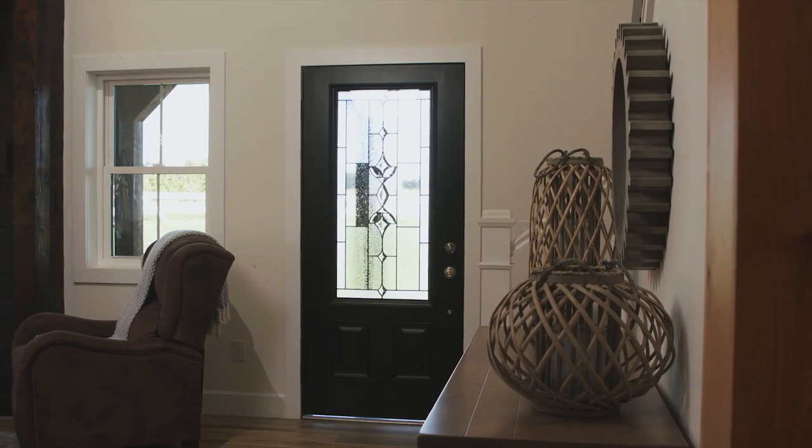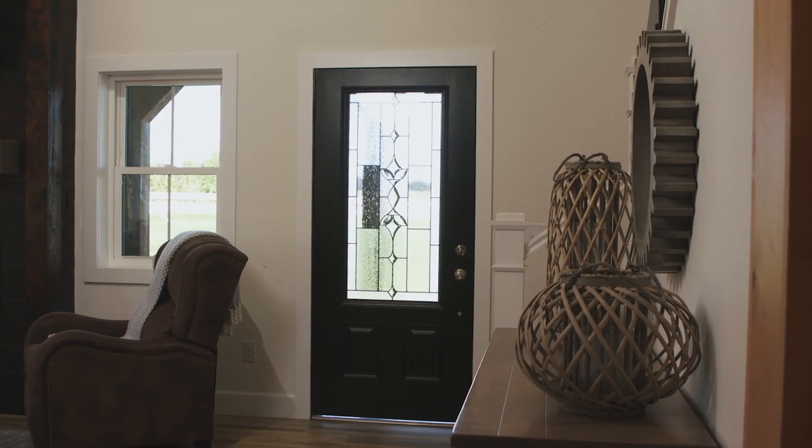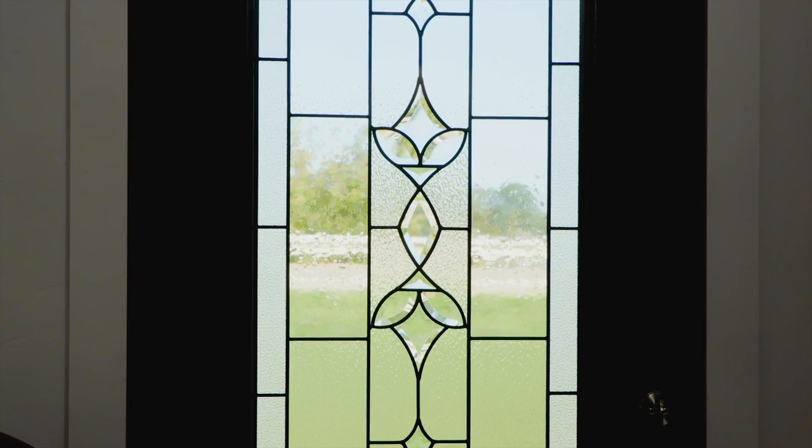Creating beautiful decorative glass designs is a multi-step process, meticulously done by expert artisans. See how Probia's decorative glass is made from start to finish.